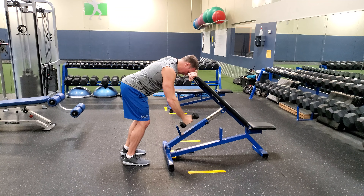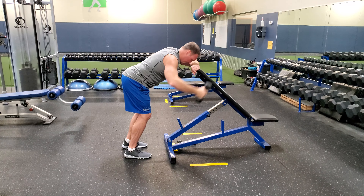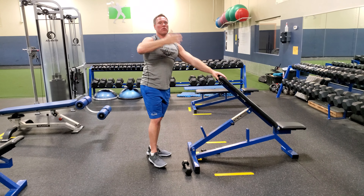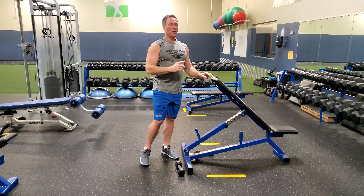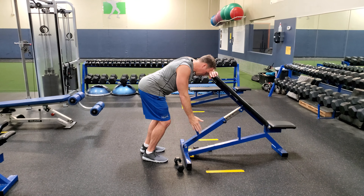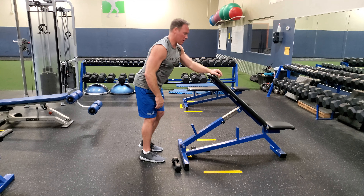From there, work on a slow controlled descent on the way down — work that negative, get that shrug. Your goal is to go at least parallel to the floor or even a little bit higher. It's really important that you're not shrugging towards your ear, but shrugging straight up to the ceiling, not towards your ear.